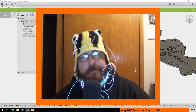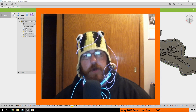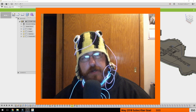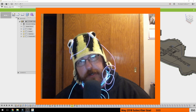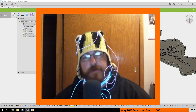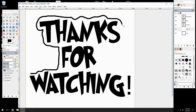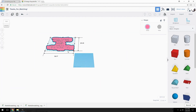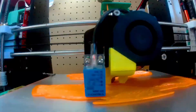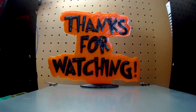Hopefully you got something from this. I've been working like a dog for the last couple weeks. It's super late right now, so I'm going to try and edit this and post it on the old interwebs. I hope you have a good night, day, morning, afternoon — wherever you are, whatever time it is. Keep your abs up, your filament dry. I'll see you next time.